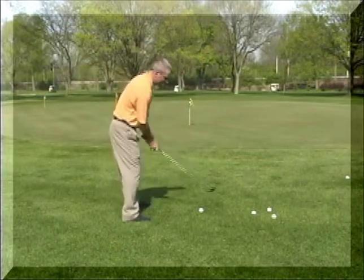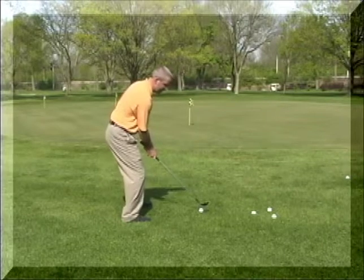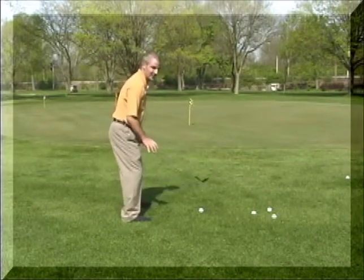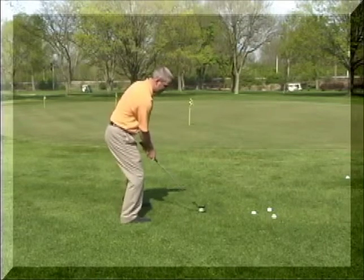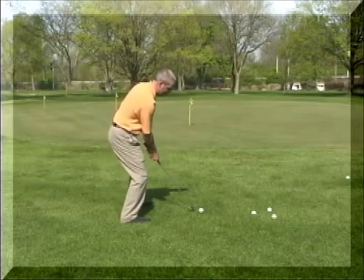The grip you want to keep in the middle. For your weight, keep it pretty much 50-50, but you want to make sure you're sitting down pretty good. You don't want to be up like this because you end up blading a shot across the green. You're going to take a little bit bigger swing. The objective is to get the ball up in the air and land soft.